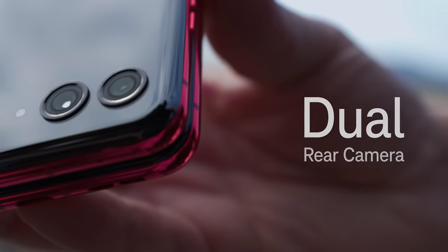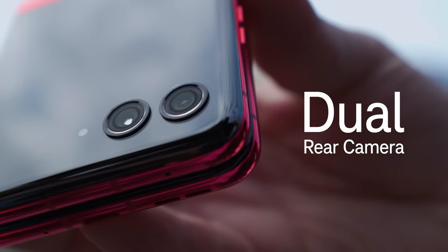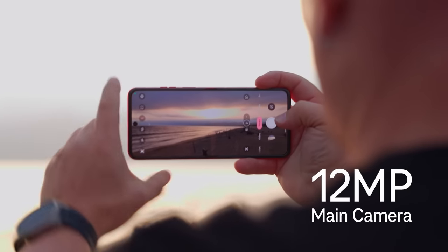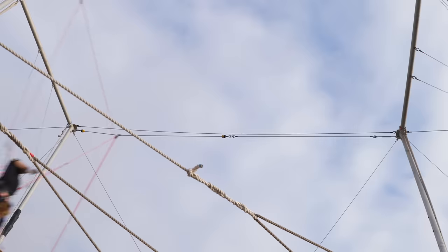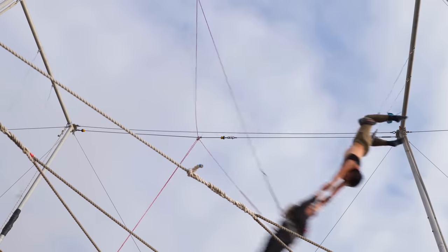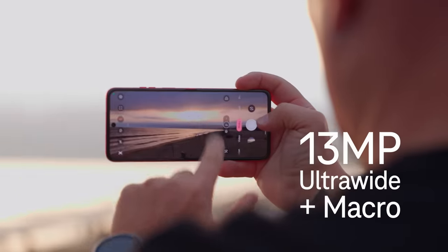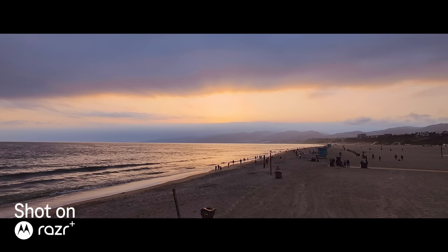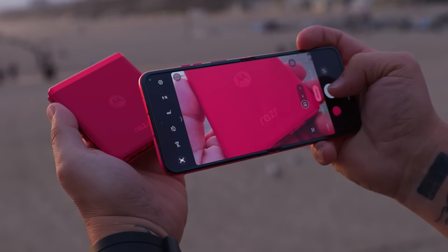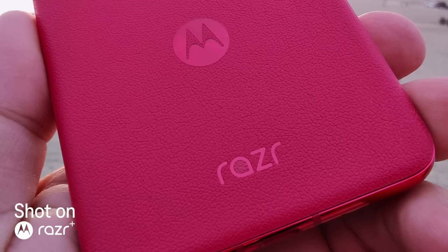Now, guess what's not retro? The Razr cameras. You'll be taking photos and videos like a pro with a 12-megapixel optical image stabilization main camera, while doing something crazy like this, to capturing all the action with the 13-megapixel ultra-wide lens. The ultra-wide also supports macro vision, so you can go from the wide shot to the tiny little details.